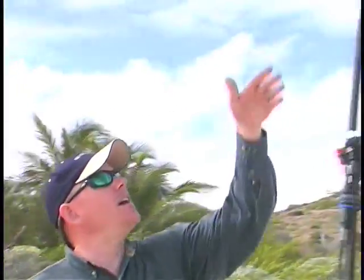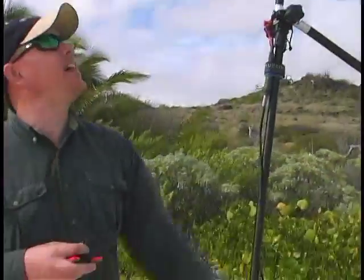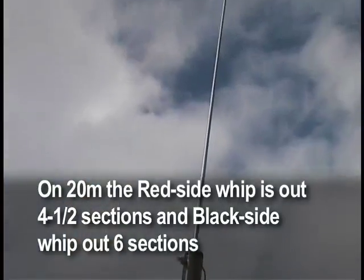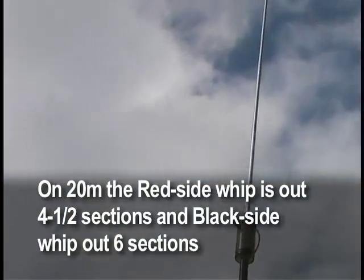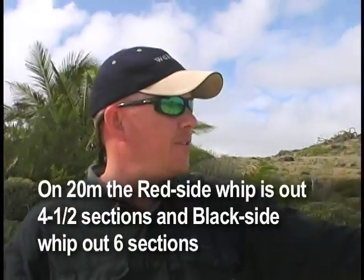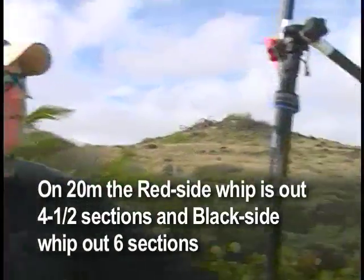We have the antenna set up and we're operating on 20 meters today. I've got the coil taps in the proper places and the whips out the proper number of sections — off the red side, just four and a half sections, and for 20 meters on the black side, the full six sections.